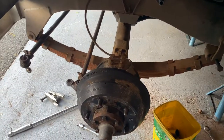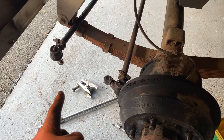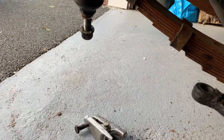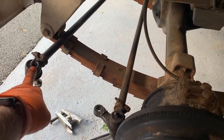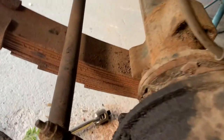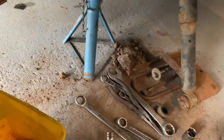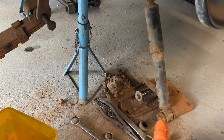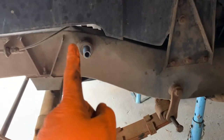Here we have one side largely complete - track rod disconnected, actually without the use of the puller which was interesting. There's no real rust around the taper, which was a pleasant surprise, and it's not overly worn so that's not going to need replaced. The spring plate is off the bottom, and those two U-bolts came off with quite a fight as the threads were quite rusted. I've disconnected the bottom plate and the hole on block with the shock absorber.